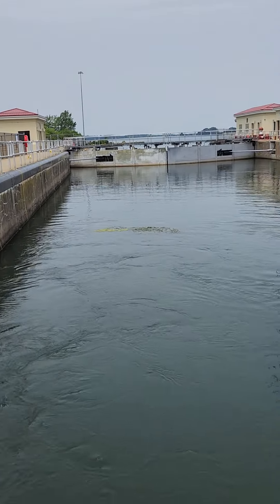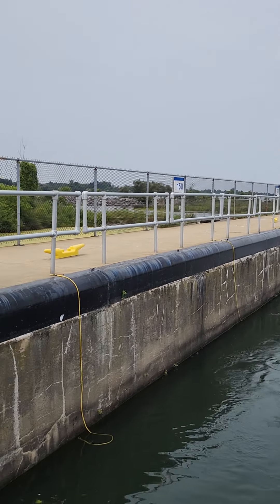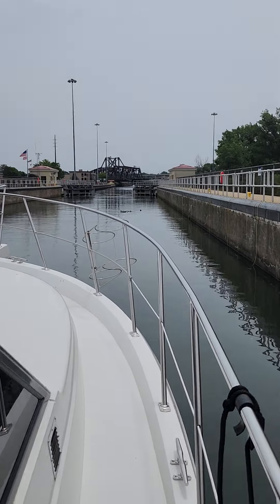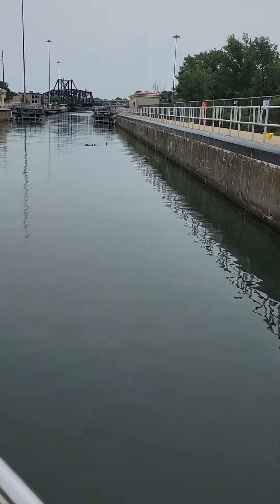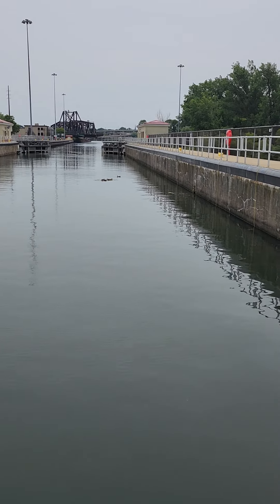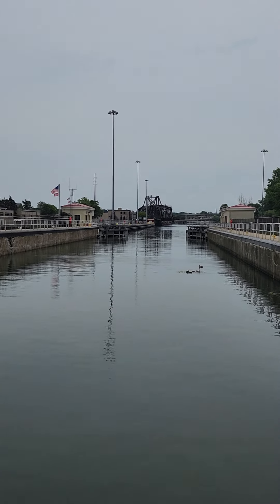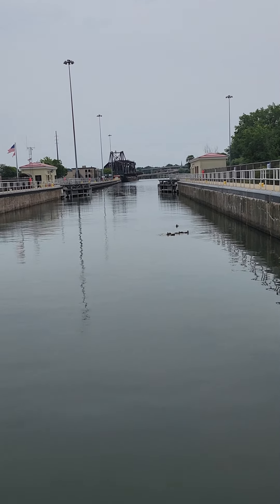Okay, so that was the lock - they raised the water up and we had to tie onto those little ropes. Up here they opened it, and our little ducks here in the front were going for a ride too. See the little ducks - they came with us in the lock! I think this was kind of like their Kennywood, riding up and down. And what Doug just said - is that bridge up there? There is a bridge and they just automatically opened it up.